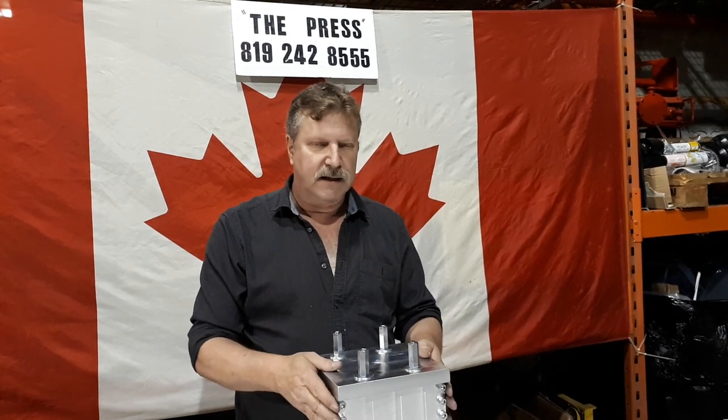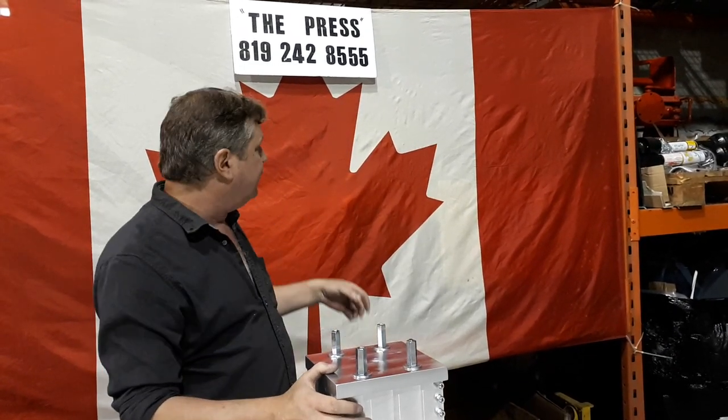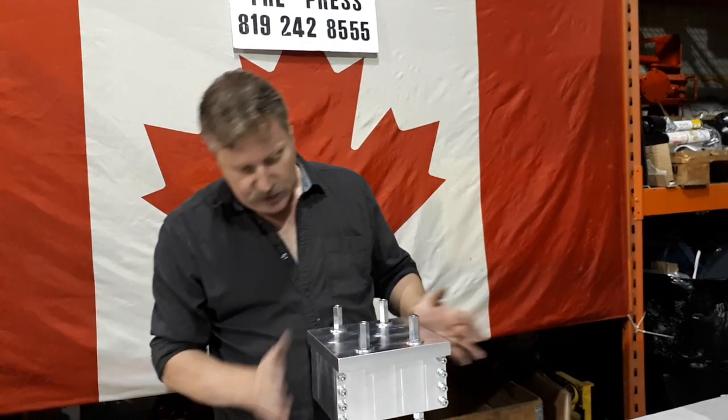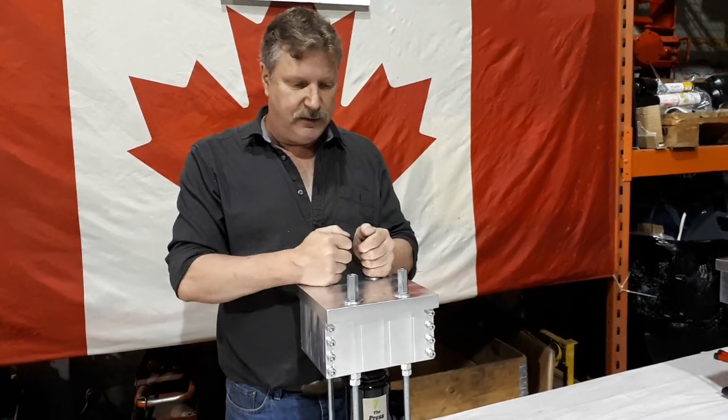Hello everyone, my name is Bruce and I'm here today to explain how this 12-tonne pollen press works that we manufacture. These are made in Canada — this is our company on the press and there's our phone number. What I'm going to do is basically show you how it assembles and disassembles and how easy it is to use.